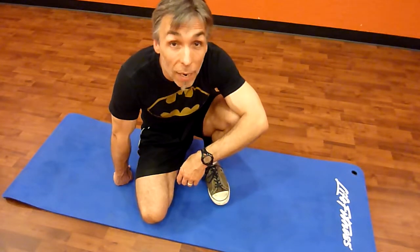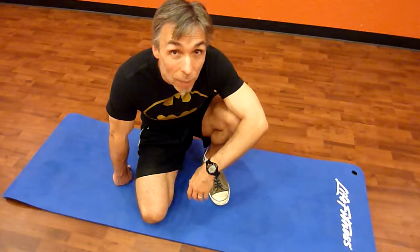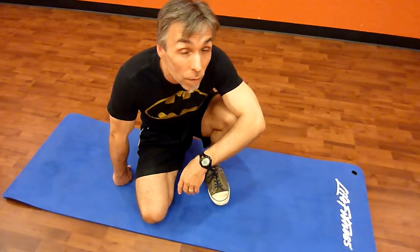Hi there! Roy Smalley, NESTA Certified Personal Trainer with BodyChangeCoach.com. I'm here today on a mat, not to talk to you about nap time — although nap time is very important. You should be taking rest periods during your own fitness program.